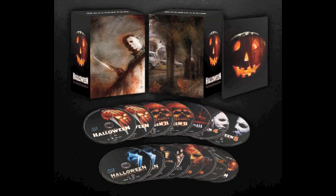Then we have Halloween 6 — the first disc appears to be the theatrical cut from what I can see written on the disc. Next to that we have the Producer's Cut. Then we have H20 and Resurrection — again I'm not too sure if they're going to be the same discs as the previous US releases.